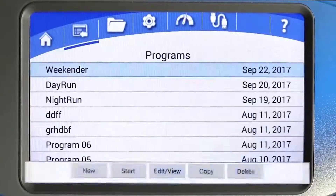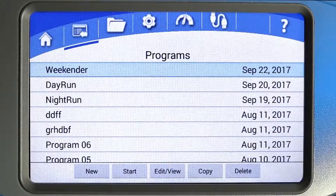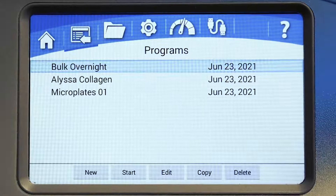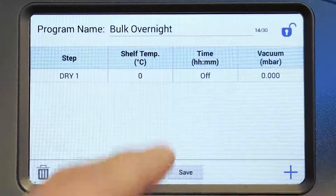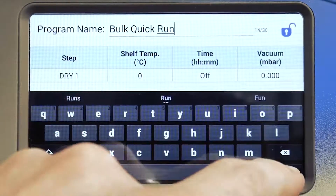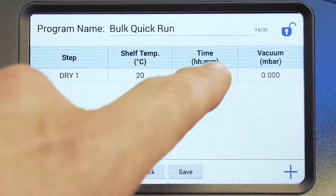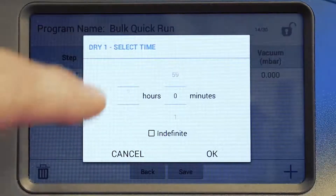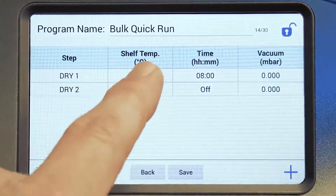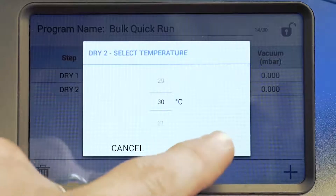Under the programs menu, you can create a new program, start a program, or view and edit programs. You can also copy or delete programs from this screen. When you create a new program or edit an existing one, you can edit the program's name and add a sequence of steps. Each step can include parameters chosen from the drop-down menus for time and vacuum level. If you choose a plug-and-play accessory like heated shelves or a tray dryer, shelf temperature can be programmed here as well.